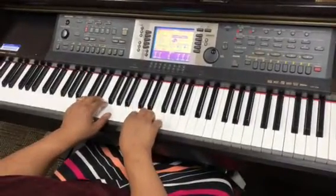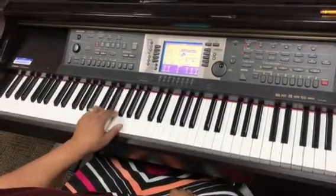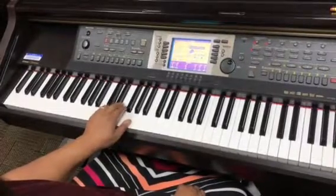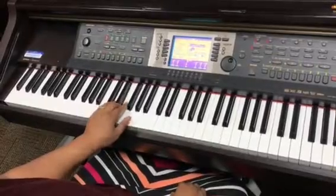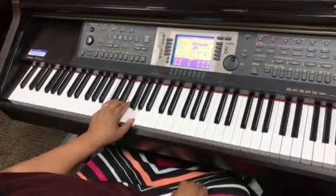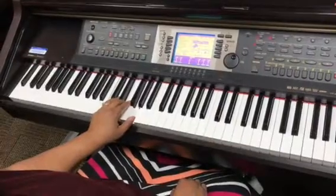The fingering for the left hand on these major pentascales: 5, 4, 3, 2, 1, 2, 3, 4, 5, then 3, 1, 3, 5, and 5, 3, 1 together. So that's the finger pattern for the C major pentascale.